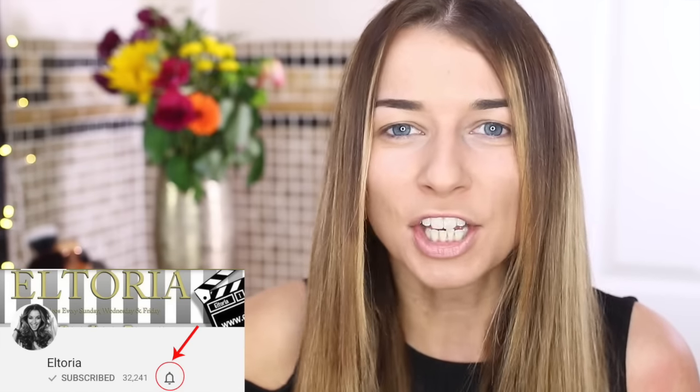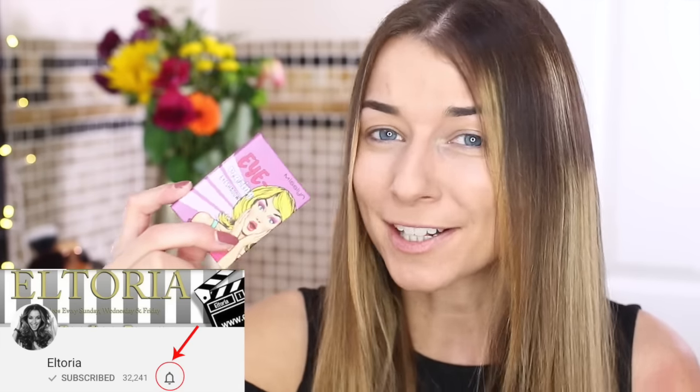Hi guys, welcome back to my channel. Today I'm going to do a little bit of a face-off between Tanya Burr and Fleur de Force makeup. I'm also going to use Mislin makeup in this video because it is a full face makeover — I want to use makeup I don't have in the Tanya and Fleur range, so I'm going to use Mislin.